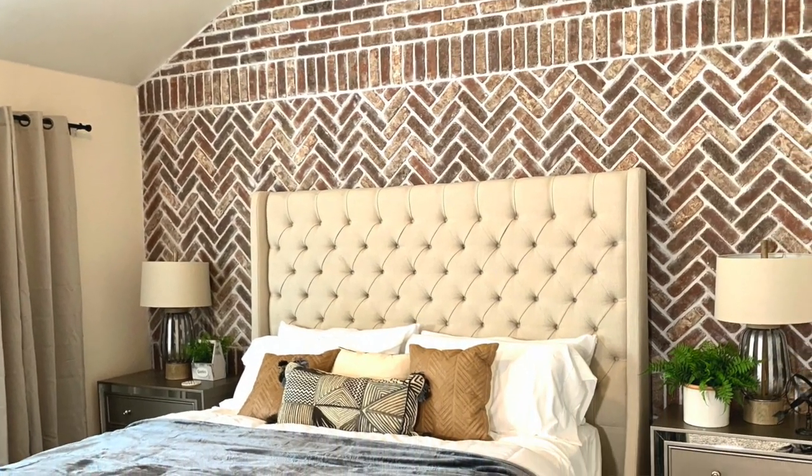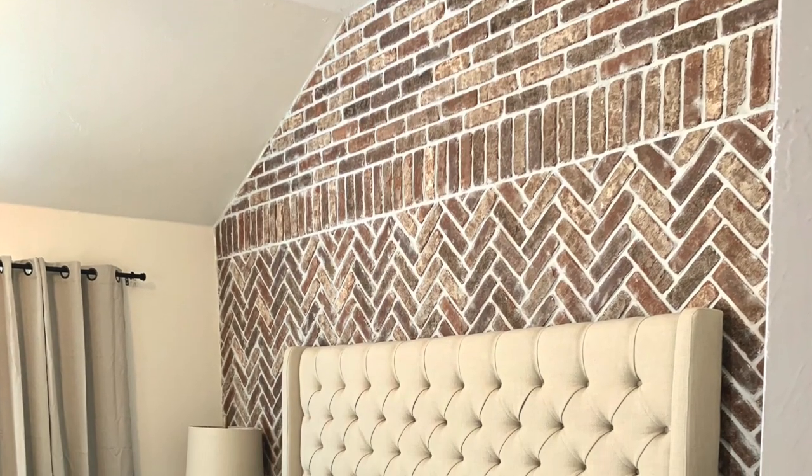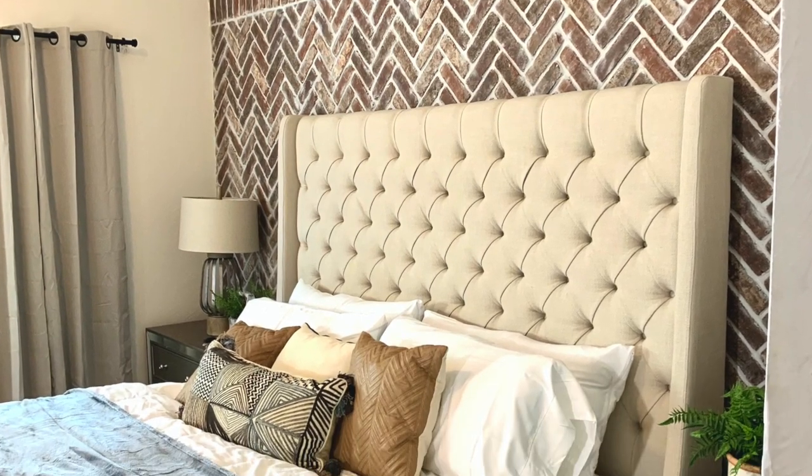I painted my bedroom walls from gray to white and it just made it look so much brighter. I finally got to put in my bed — thank God, because I'd been sleeping on the couch for a couple of months to finish this project. I staged it all and it looks so amazing. I am so excited with how my brick wall came out; I feel like it just brought my master bedroom to life. I hope you guys love it as much as I do and I hope this video inspires you on your next brick project. Alright guys, later!